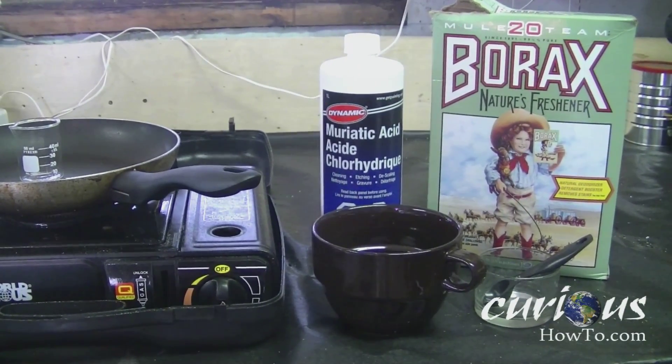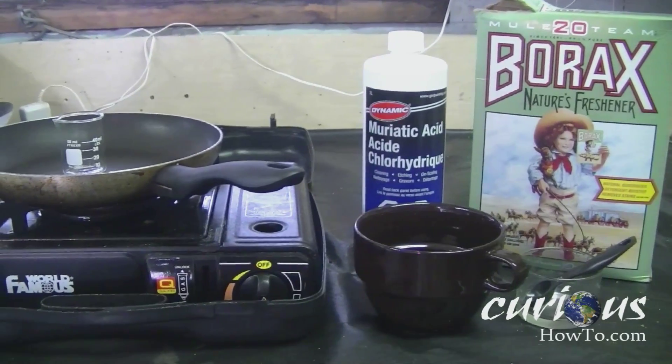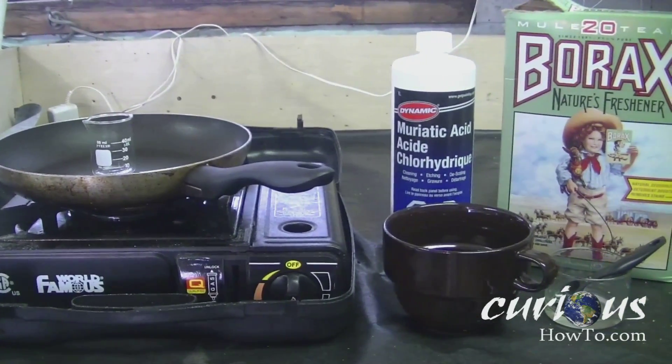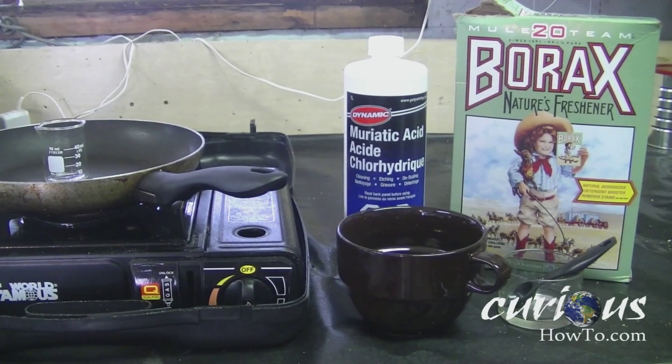To make the boric acid we're only going to need a few things. We're going to need some muriatic acid, which can be bought from a hardware store. We're going to need some borax, we're going to need a glass beaker, and also a container with some ice in it so that we can cool the solution once we're done.